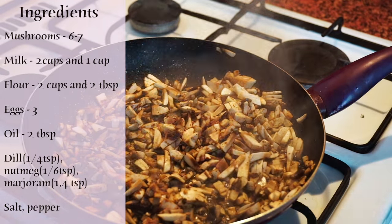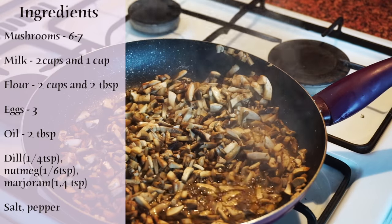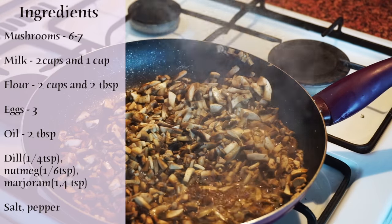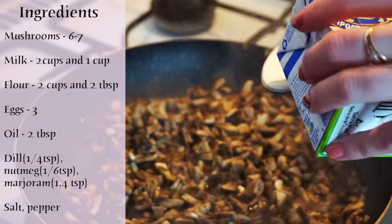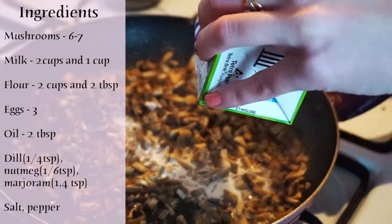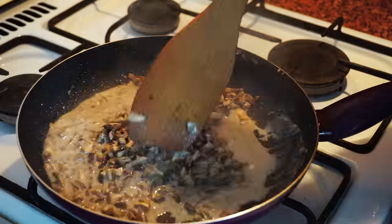Now you can see how much water comes out of our mushrooms. When they get such a beautiful golden color, we need to add 3-4 tablespoons of cream or milk. Let it cook for 2 minutes at medium heat.